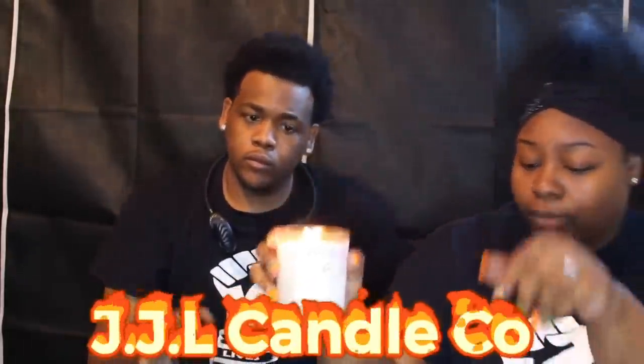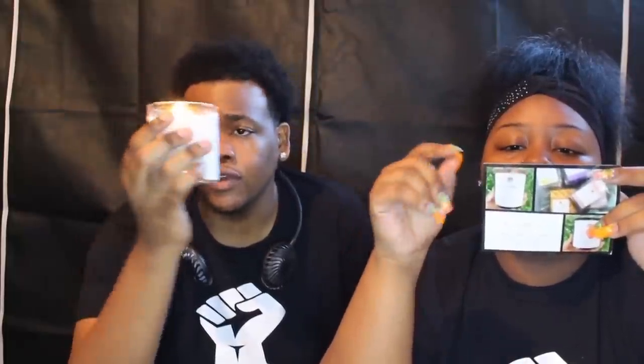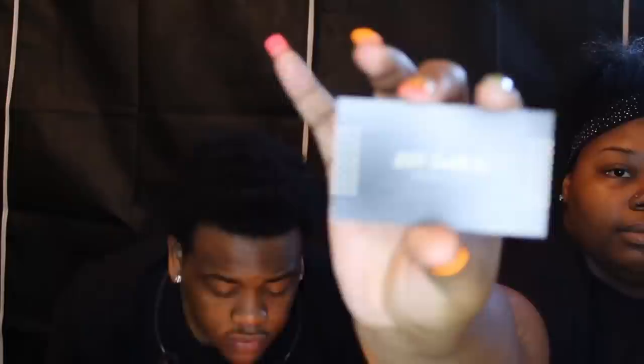We're also going to show the candle because it was sent to us too. This candle smells really good. This one says 'Real Love Red Rose' — it is a soy wax candle. This is from JJL Candle Co. She sells many different products related to wax, wax candles, and the sort. It's an instant smell too — it's strong. Thanks JJL Candle Co — these are very great scents and we really love it.